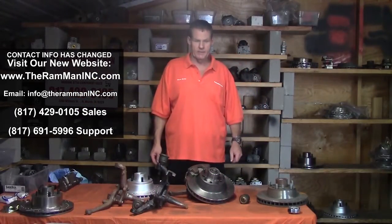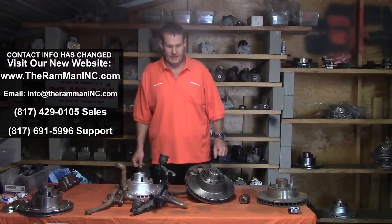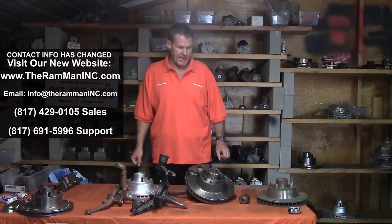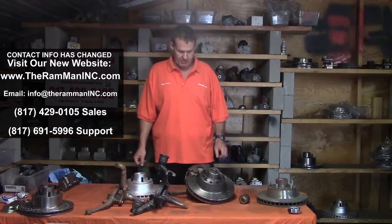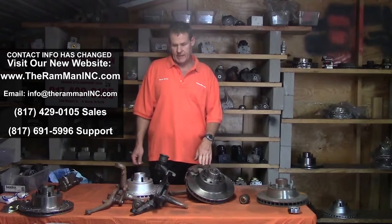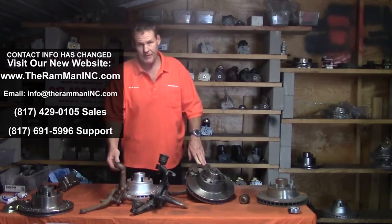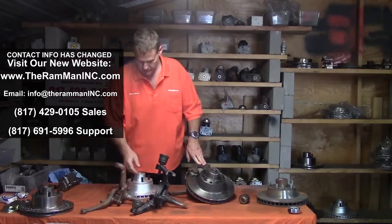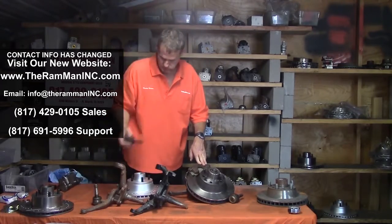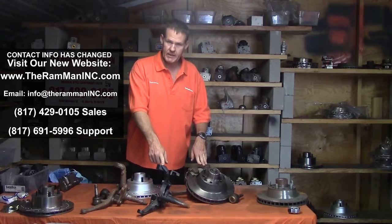Hey friends, Ram Man here, brake specialist. Today I'd like to talk about Imperials. We're quite fortunate because from 1960 to 1975, Imperials used the same size ball joints, both the upper and the lower. Here we have an old drum brake spindle, and here we have a later early '70s disc brake spindle.